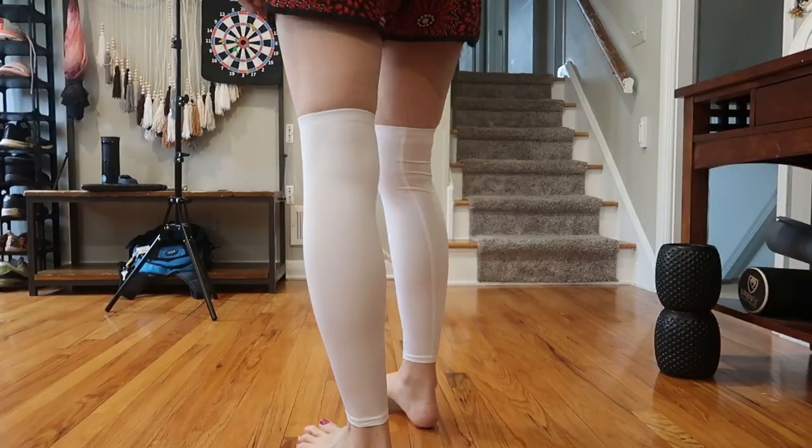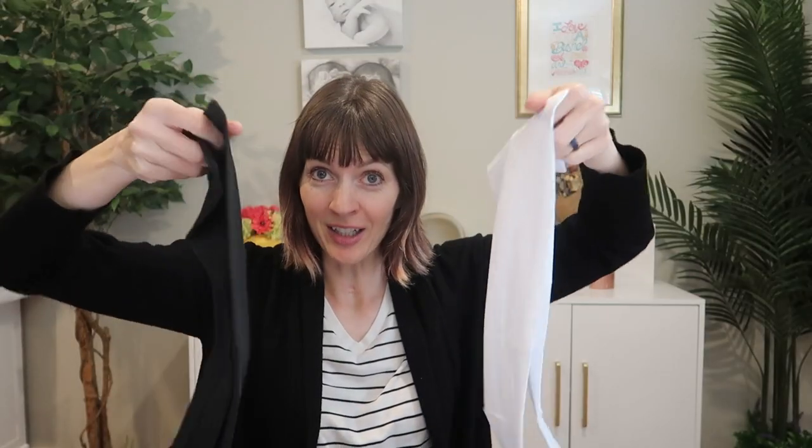These are full length compression leg sleeves. I was sent to review from Skyleddy, so let's take a look. They come shrink wrapped. This is a two pack, two pairs. I got black and white. There are tons of colors to choose from, including some fun patterns.